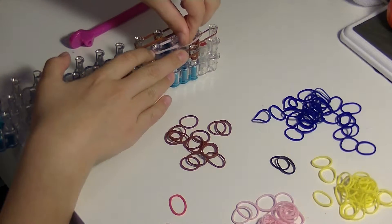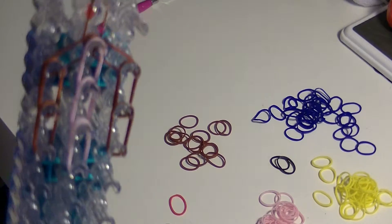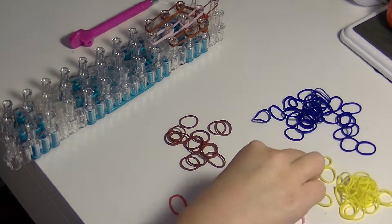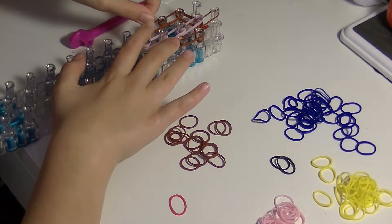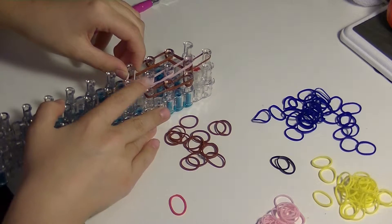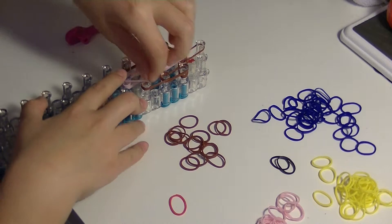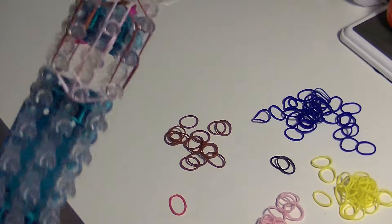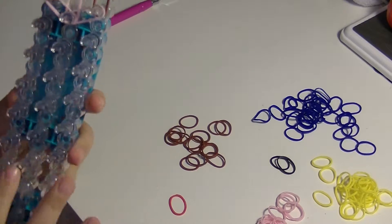One, two, and three. Now to close off her face, we're going to take two more skin tone bands and go from the center — the bottom of her face in the center — diagonally up to the left. And then we're going to do the same thing over on the right: take double skin tone bands and place them in the center going up into the right. We're going to add on her hair extension and eyes once we've finished with the rest of her body.